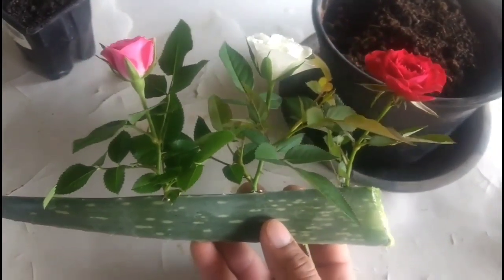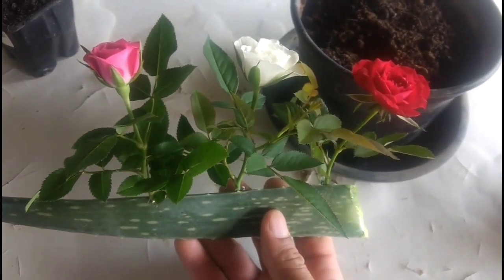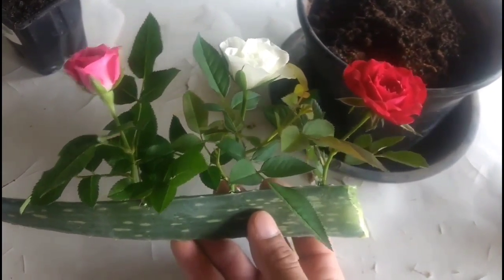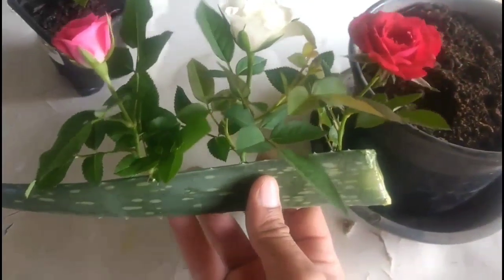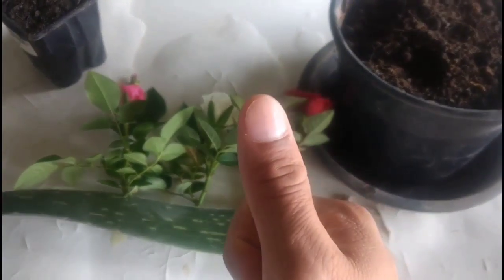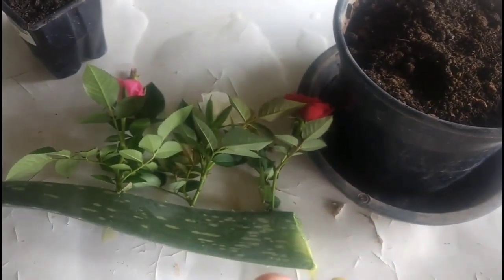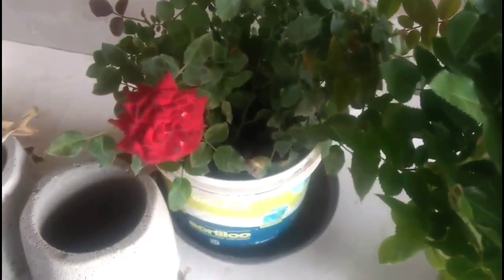Hello my friends, how are you? In this video I want to present a really cool way to root rose branches — putting rose buds on aloe vera. I will teach you how to root rose branches easily in aloe vera. If you enjoy this, please like the video and subscribe to my channel. Thank you very much in advance, and let's go to the video!